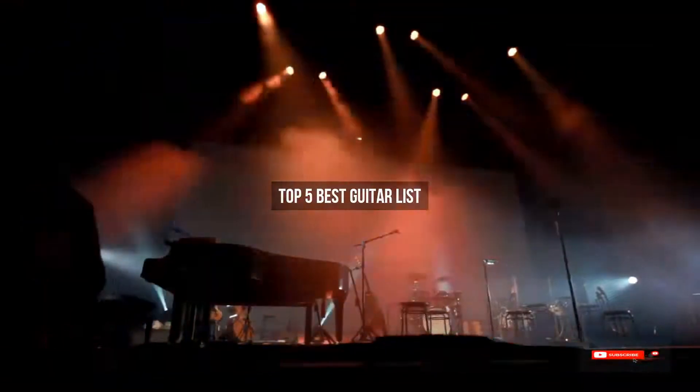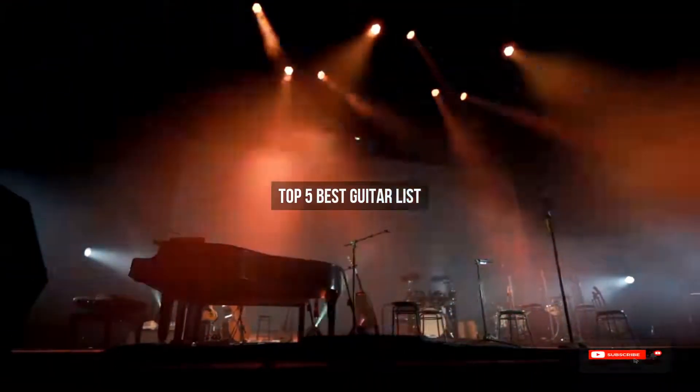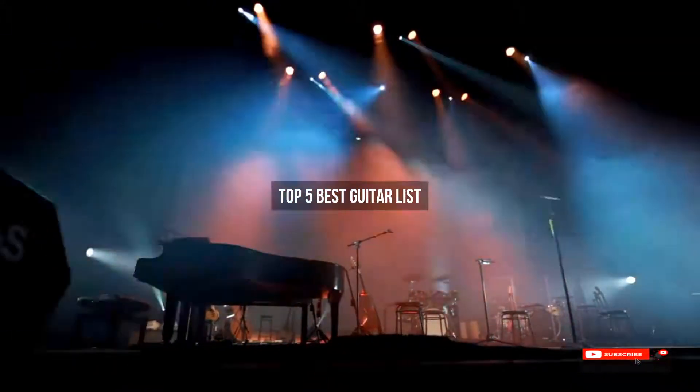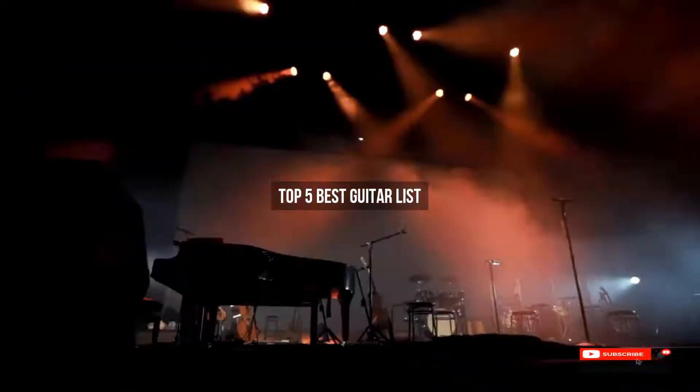Are you looking for the best guitar list? We will review some of the guitar list reviews based on thousands of user ratings. Hope our top 5 best guitar list will be good for you.